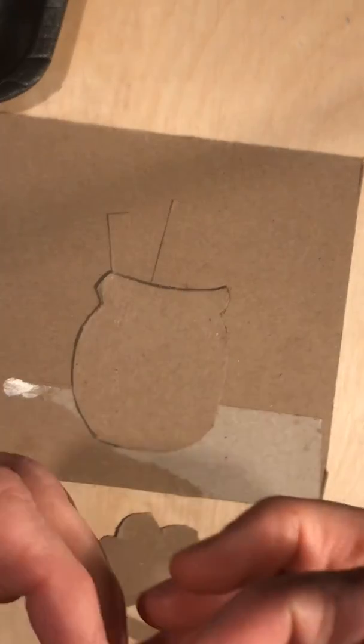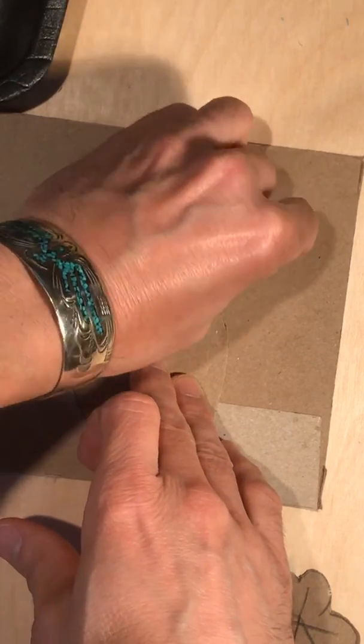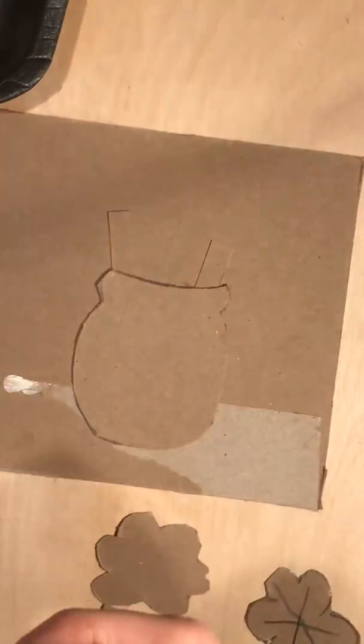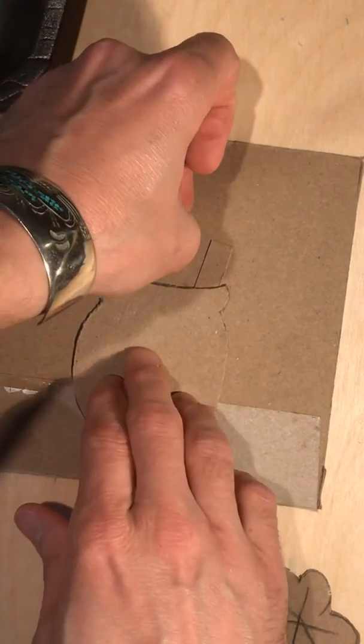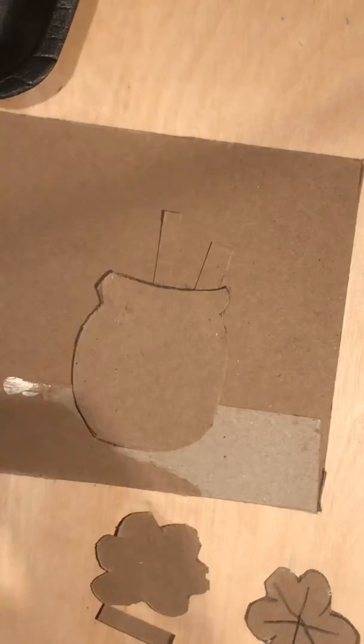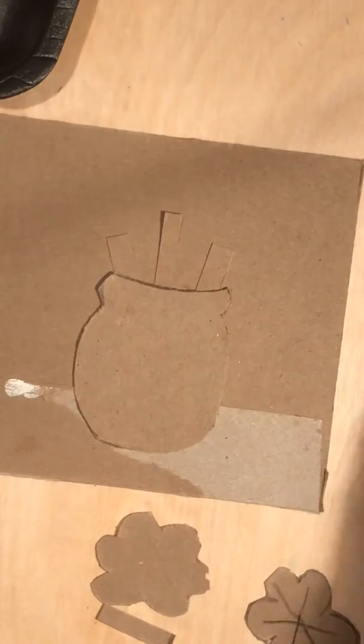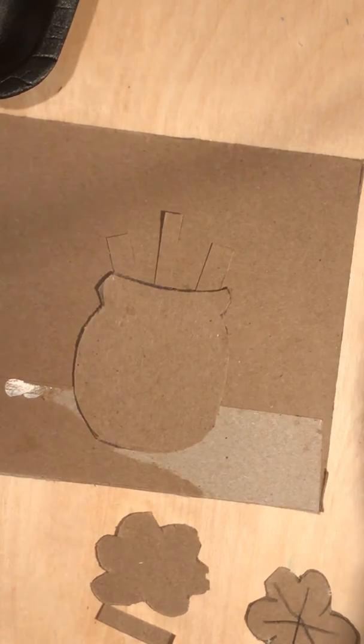When I glue these down, I'm gonna put a little dot of glue, with dots at the top and the bottom. If I can slide that behind the vase shape, it looks even more like it's in the vase. Press that down.